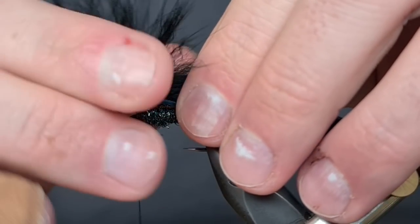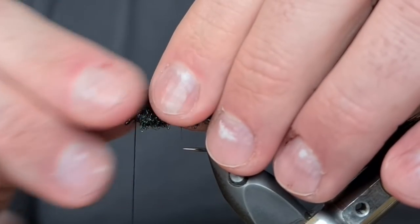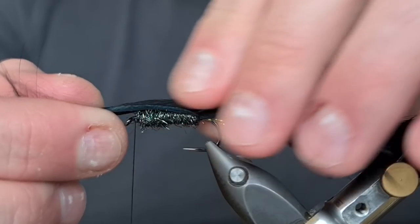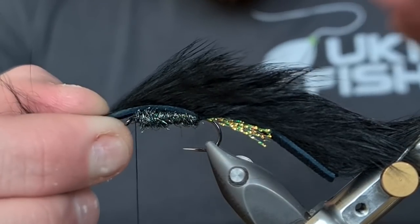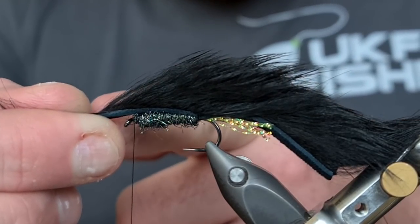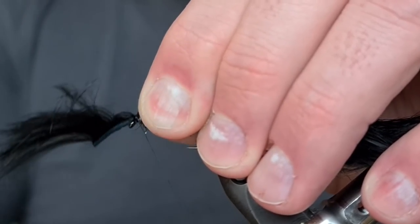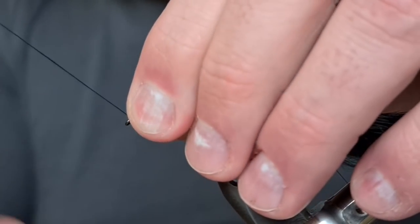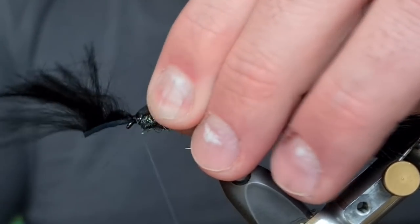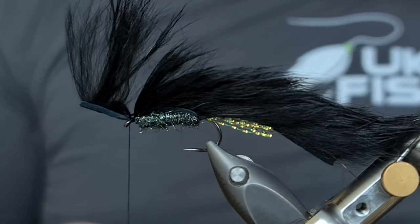When we get to the front with all that dubbing, we're going to take our fibres slightly in front of the eye so that the body is nice and thick. I've gone slightly ahead, then I'm going to grab everything on top and pinch and loop — three turns, pull it back again, one, two, and then another two on top — before taking one final turn in front and then coming in with a Stanley knife to cut away that waste piece.